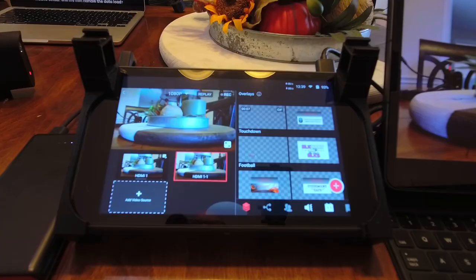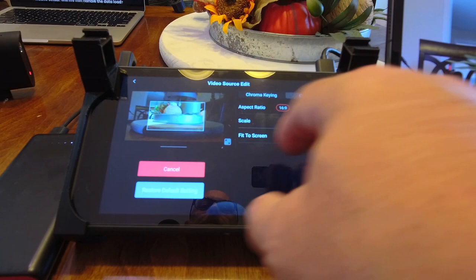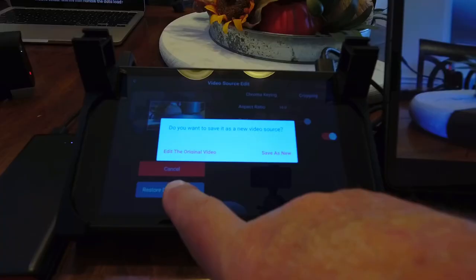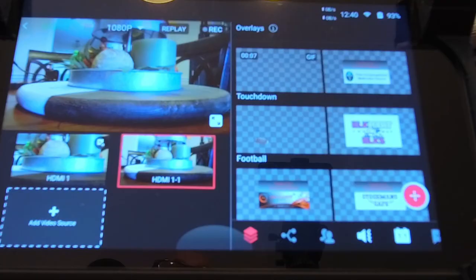Now let me show you one more thing. I'll adjust my original HDMI cropping and scale it to give a zoomed-in version of the full screen — especially useful in a worship or baseball setting. If I'm looking at the entire infield, I'll put the pitcher-catcher exchange in the middle, so when I go to my cropped-in view it gives a closer shot of that exchange. I'll fit that to screen, click Done, and edit the original. Now I have a zoomed-in shot that's full screen and a zoomed-out shot that's full screen — both from the same Mevo camera.